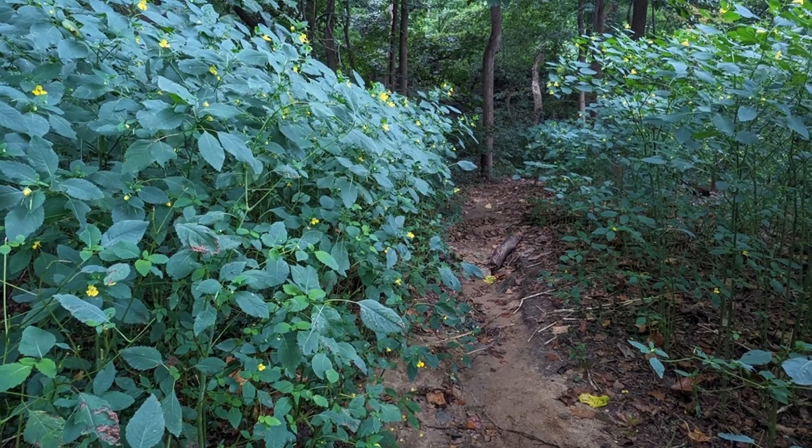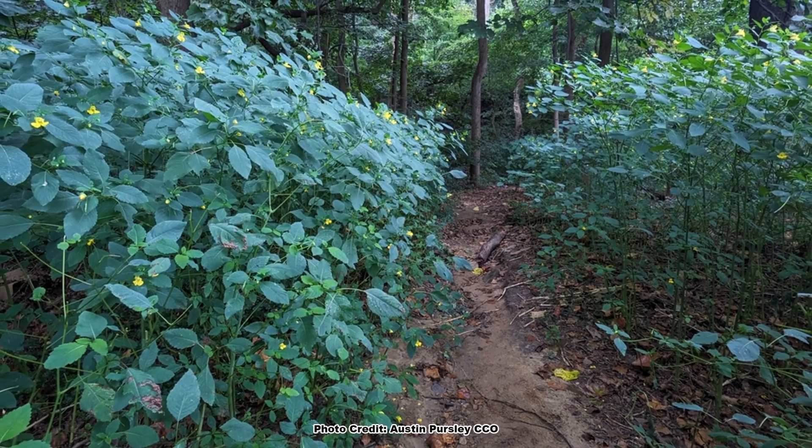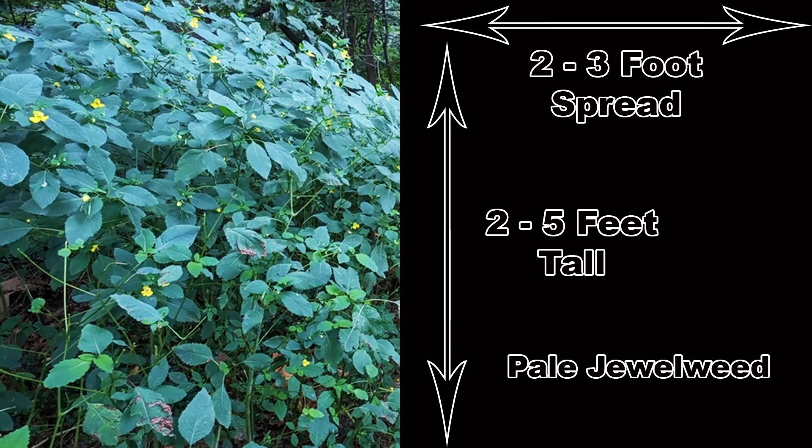When growing in favorable conditions, the jewelweeds can grow into substantially sized plants. Even though they are annuals, jewelweeds can get big. Common jewelweed can be from 3 to 5 feet tall with a 1.5 to 2.5 foot spread. Pale jewelweed is similar in size, reaching 2 to 5 feet tall with a 2 to 3 foot spread. Growing conditions will have a huge impact on the final size of the plants, and I often see common jewelweed growing on marginal sites well under 3 feet tall.